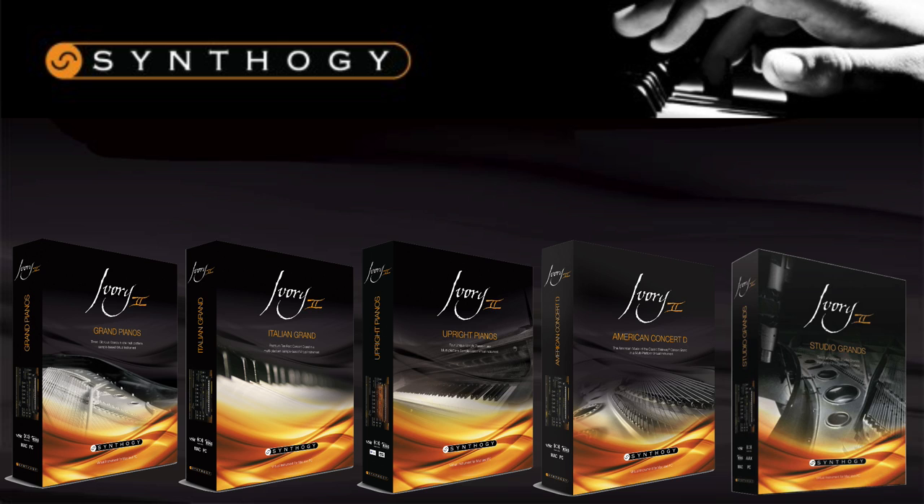For the more experienced piano players, it can be a lot easier choosing a virtual piano, as they know the sound they're looking for and can spot the subtle differences in tone and timbre. But for those of you who are looking to buy your first virtual piano or are less experienced players, you may find it tricky distinguishing between the five products in the Ivory II range. This video aims to give you a push in the right direction towards choosing your Ivory II piano.